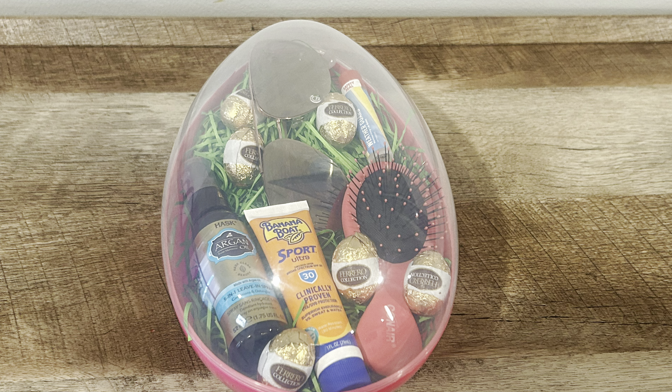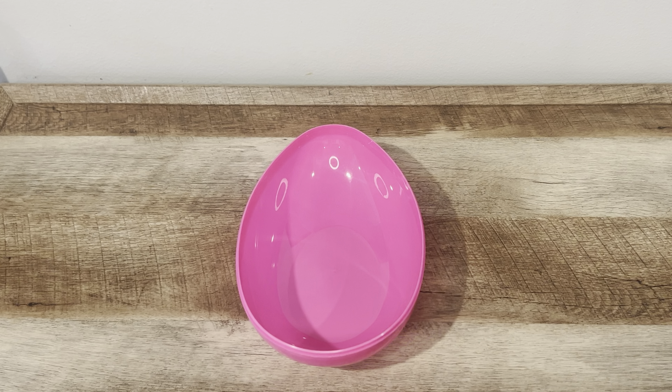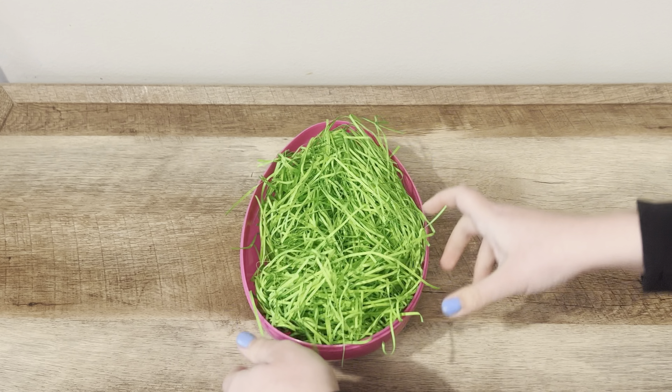Today's day 2 of 10 days of Easter. I'm making a Summer Essentials Easter gift. First I have this large Easter egg and I'm going to add some green grass.